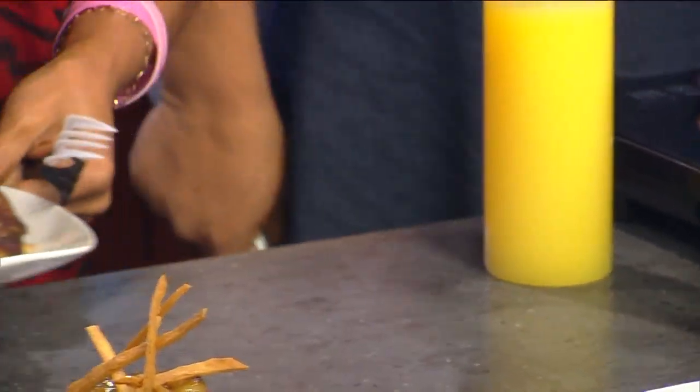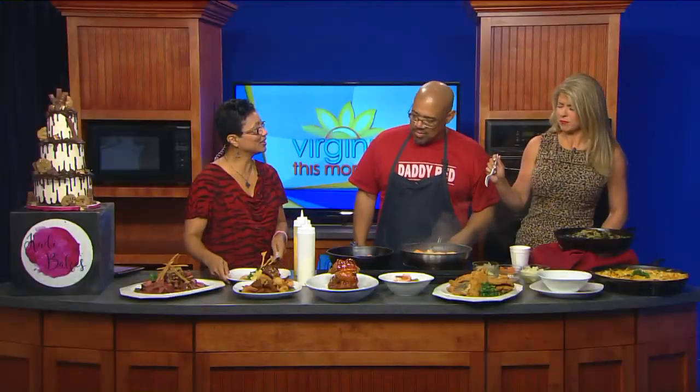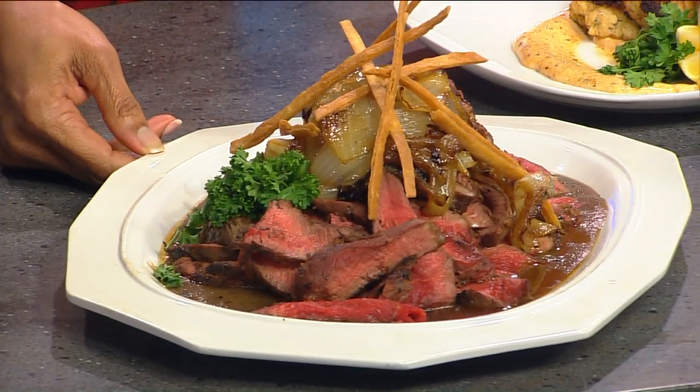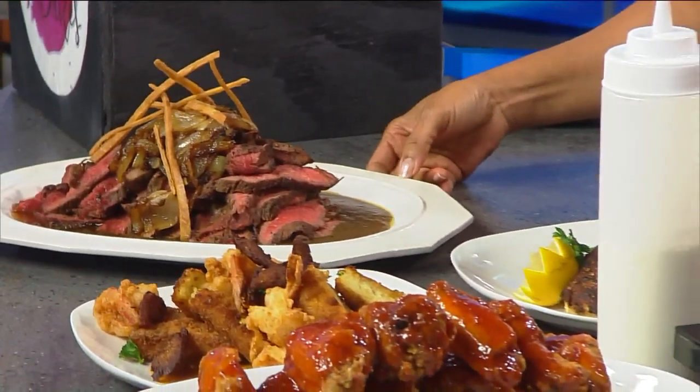She used to take the leftover grits and form them into cakes and then pan fry them — and that's what that is. Right here we have the crab cakes with the Alabama white sauce — no filler whatsoever. I'm taking this one with me! And then over here we have the grilled bistro steak with red eye reduction, which is just Coca-Cola gravy. We had Coca-Cola on the show yesterday — we should have had some of that.